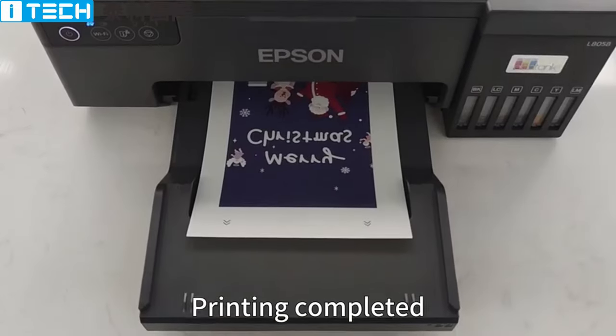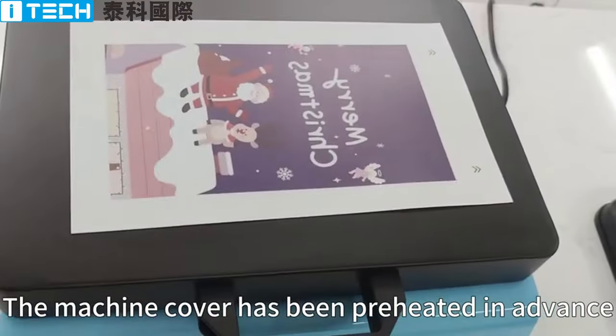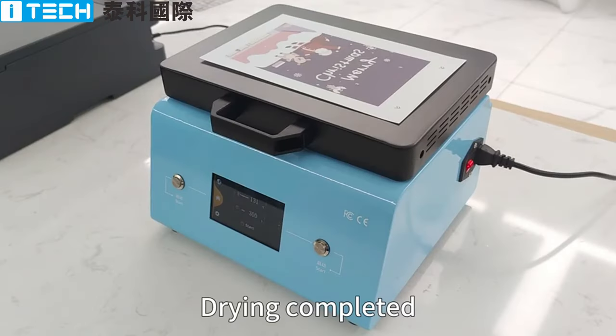Printing completed. Then place the printing film above the machine. The machine cover has been preheated in advance. It only takes 3 to 5 minutes to dry. Drying completed.